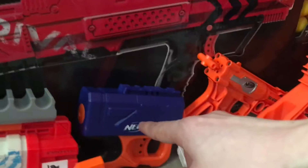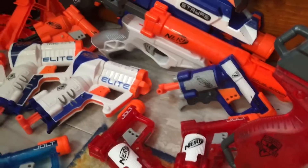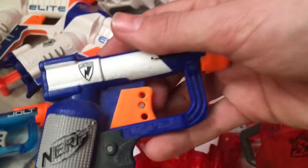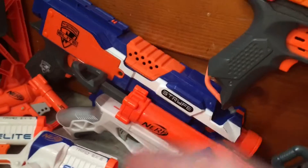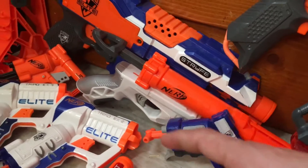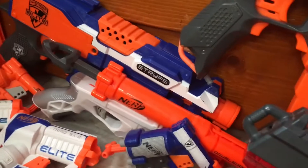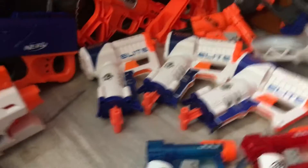Over here we have the Vortex — I think that's what it's called; it doesn't have the name on it — but it's basically another direct-plunger Jolt. Moving down we have some Jolts themselves. This is my original Elite Jolt which I like most because it has the orange trigger. I don't like the gray triggers — I think the orange is a symbol of being a toy gun rather than a real gun or something along those lines.